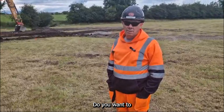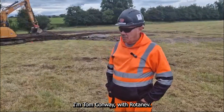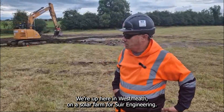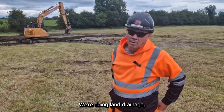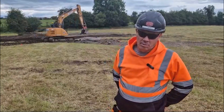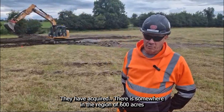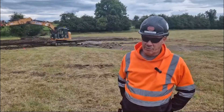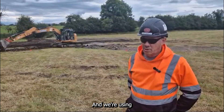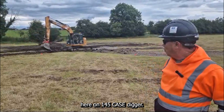Tom Conway here. We're up in Westmeath on the solar farm for Shore Engineering, doing land drainage — basically getting the water out of the wet spots of the land they've acquired. There's somewhere in the region of around 600 acres acquired for solar farms here, and we're using the UniControl GPS on a 145 Case digger.